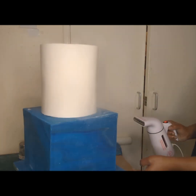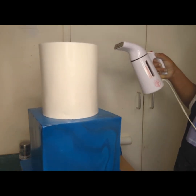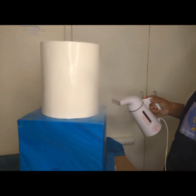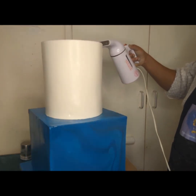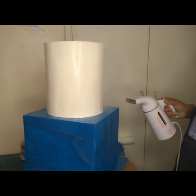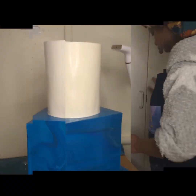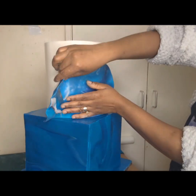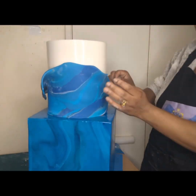I've now proceeded to steaming my cake to get rid of any excess icing sugar. I use icing sugar during the course of covering my cake with fondant — to prevent stickiness to my surface and to my hands — to ensure that the fondant working process is as smooth as it can be. Then I proceeded to decorating the cake fully.